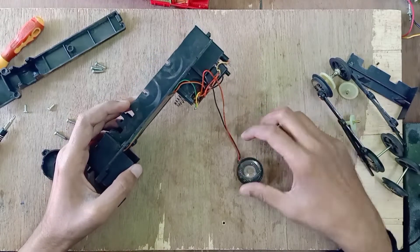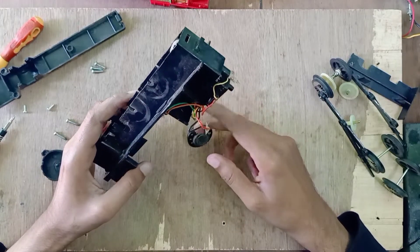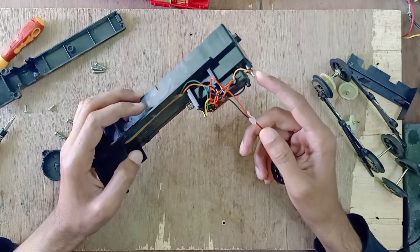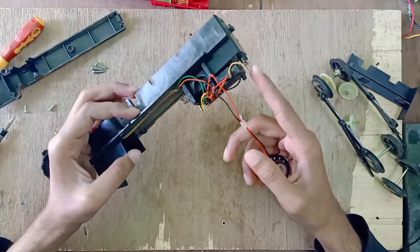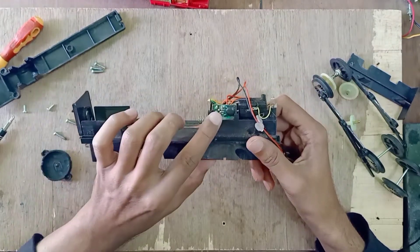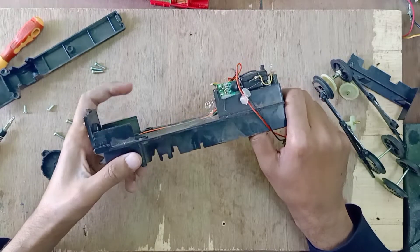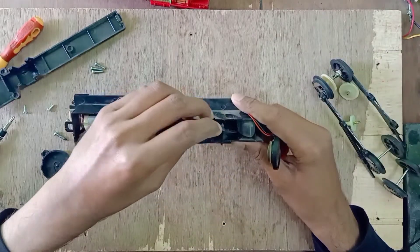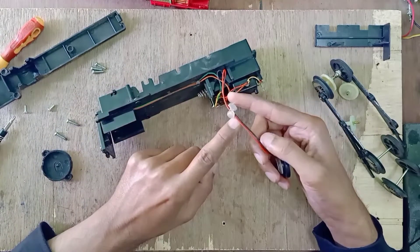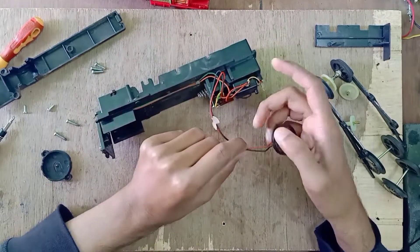There is the speaker, and this is an old filament light bulb — back then LEDs were only used for indication and were not that bright. This is the mainframe and this chip is for the song. This is the mysterious smoke machine — it works like breathing, and this piece of plastic pushes it.